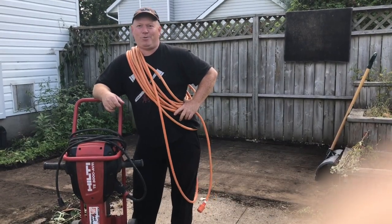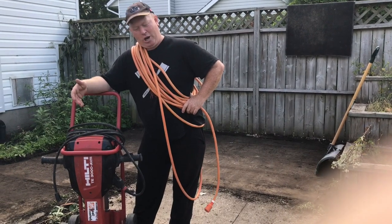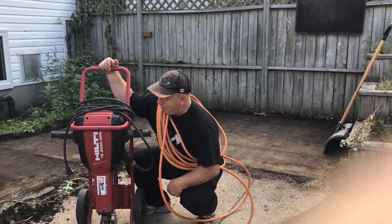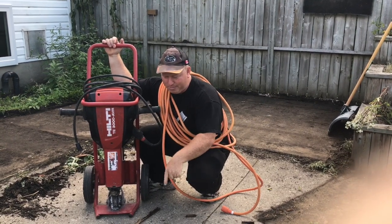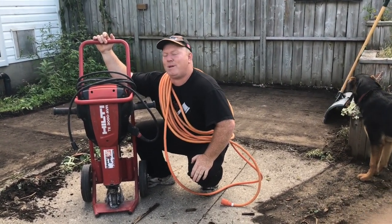Hey, welcome back to Rob's Garage Woodworking. I'd like to introduce you to my new friend, Jack. Jack Hammer. And here it is. I rented this beast from Home Depot. It is a Hilti Jack Hammer. I don't know much about it yet — it's just a rental. I've got to break up this cement. I've never used one of these before. This is going to be a riot.